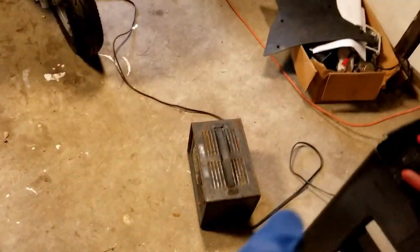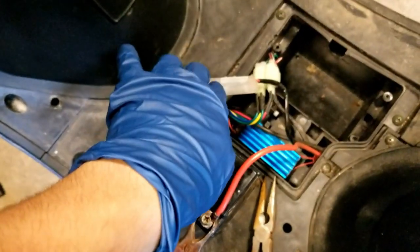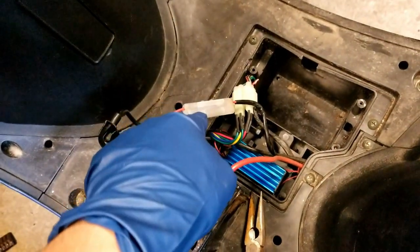Alright guys, back at the shop again working on the scooter. I got the battery charging right now. A little update on what I did since last time: I switched out just the fuse cover. I don't know if the fuse is actually blown and I probably should check it.